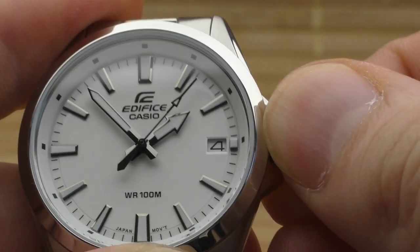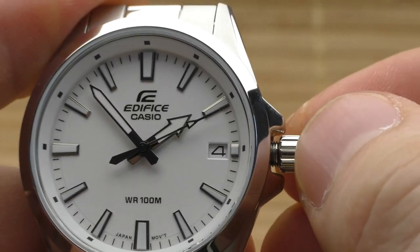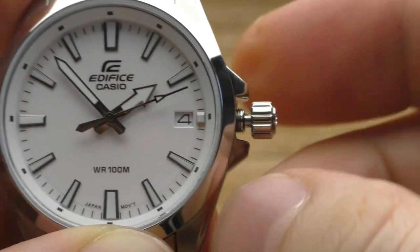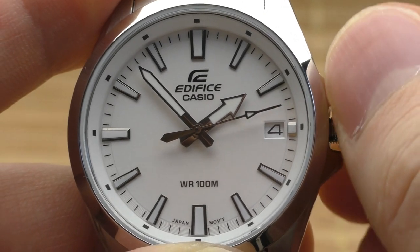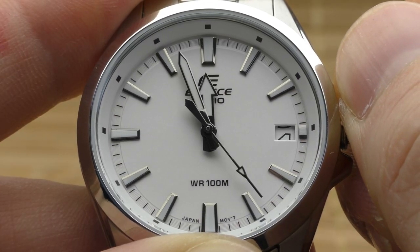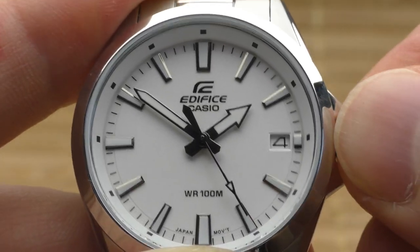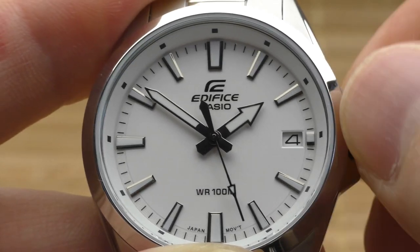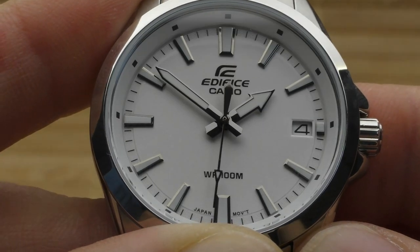Now for the technical positive points. The biggest technical positive is that it has a screw-down crown, screw-down case back, and 100 meters of water resistance. Such a small watch and still 100 meters of water resistance — it's so good, I like it. Casio is also known for durability. This watch is very accurate and very durable — I have no questions about that, I put that in the positives.